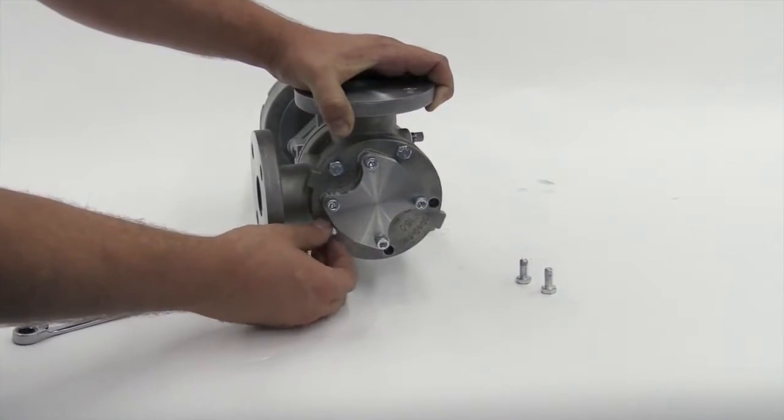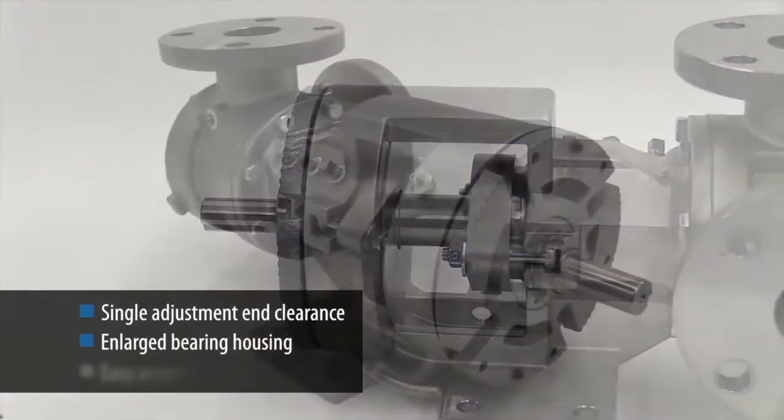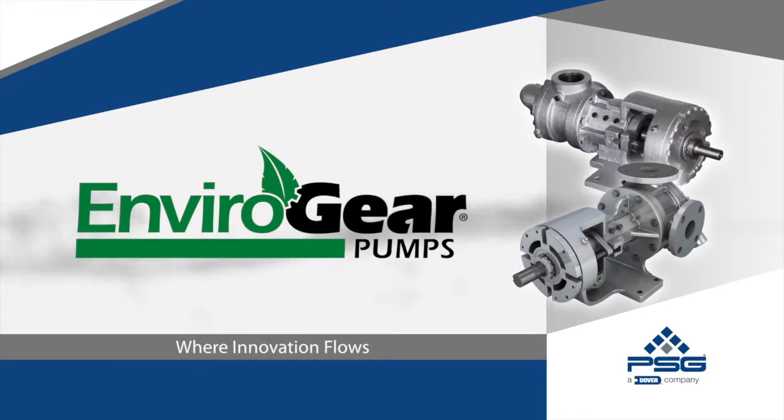Maintenance is also easy with a single adjustment end clearance and an enlarged bearing housing that provides easy drive and access to the shaft seal. G-Series internal gear pumps — the ultimate solution for handling critical, hard-to-control industrial fluids.